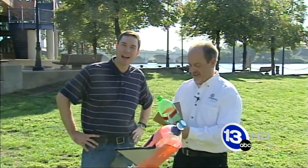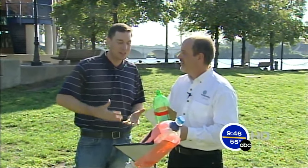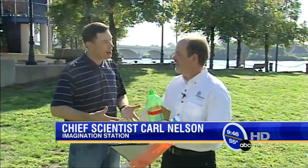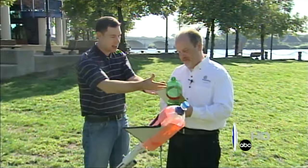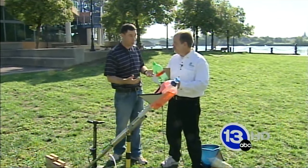Hi again, I'm meteorologist Jay Bershbach along with Carl Nelson at the Imagination Station. A beautiful day for an experiment outside. This is the 2-liter bottle rocket launcher. We've got the common 2-liter from the store — you buy it full of soda or pop — and you can make it into a pretty cool looking rocket.